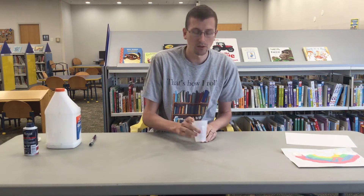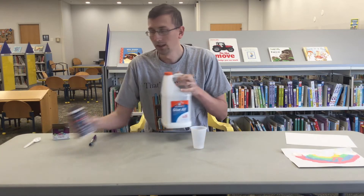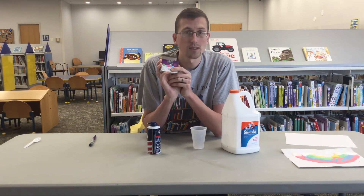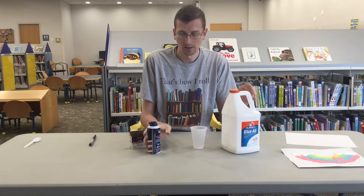All you need to do to create that is a container of some kind — I'm just going to use a cup — and then you need glue and shaving cream, and then the last thing you'll need is food coloring. I'm just going to do one color right now to show you how it's done, but obviously you guys can create as many colors as you want.